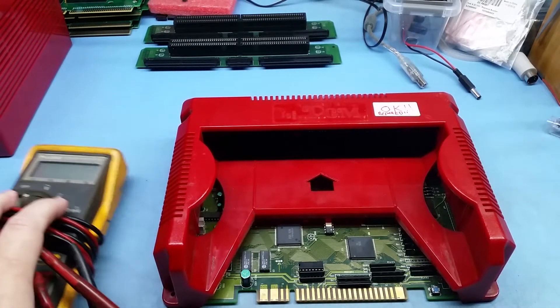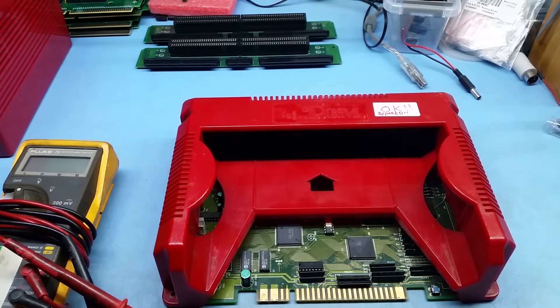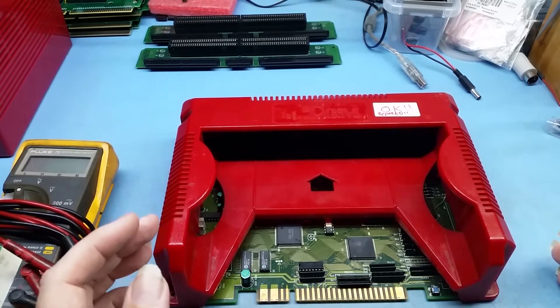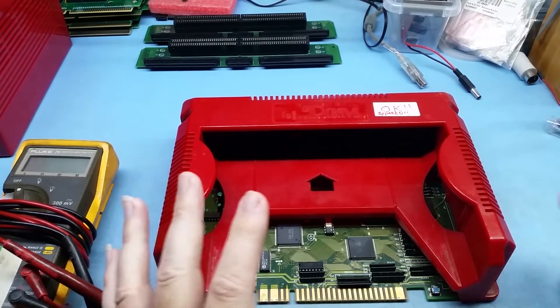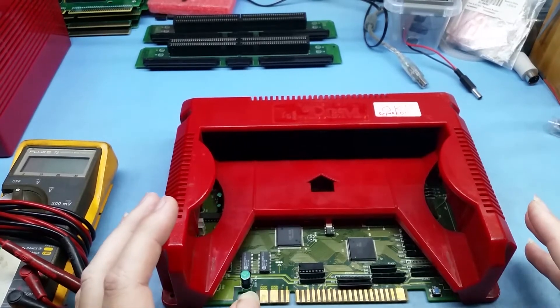Hey everyone, today I'm doing a PGM introduction to basic troubleshooting for people who are new to the PGM, who have maybe just bought one, got it home, plugged it in, and it's not working quite right, or the games have got distortion. Basically it's not working as it should. I want to run through some basic troubleshooting. A lot of this does apply to JAMMA boards in general, so some of it is not absolutely PGM-specific.